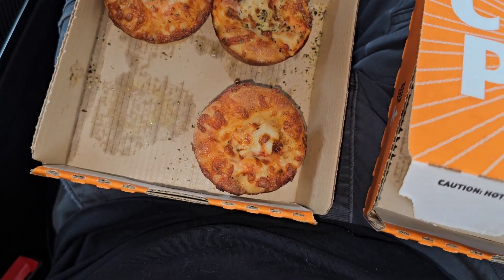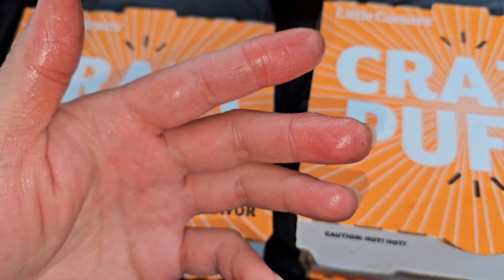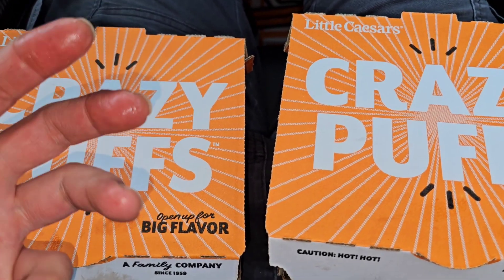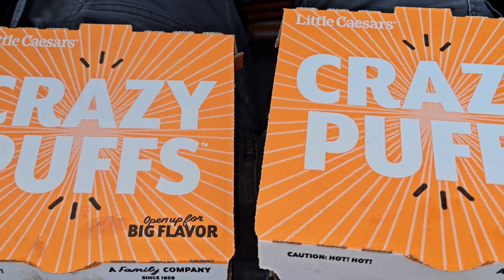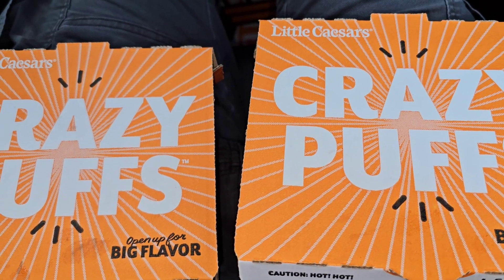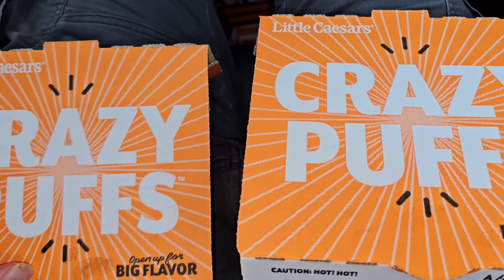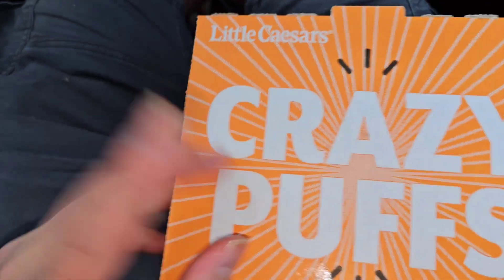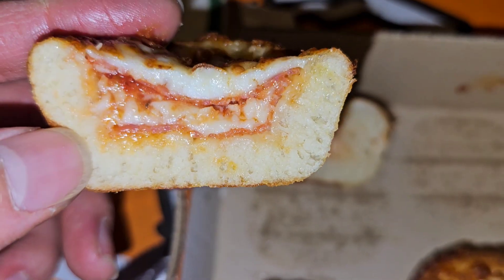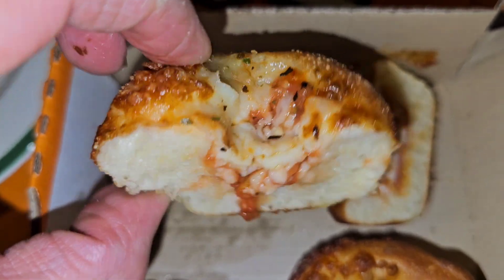I would say get the cheese one — it's pretty good. I wouldn't say it's much easier or cleaner to eat than a pizza slice; my hands got all oily, so you're still going to need a napkin. It's not really something you can take on the go while driving. Other than that, give them a try — I recommend them. Here's a cross-section view: there's only two pepperonis in the pepperoni one, and here's the cheese one.